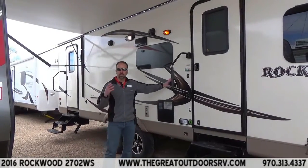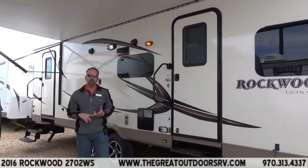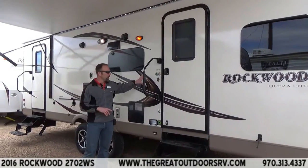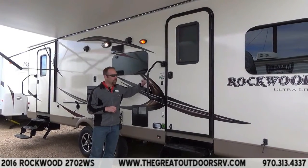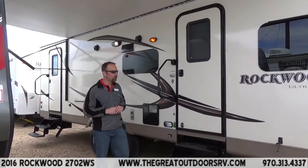Let's start with the key feature of Rockwood: the fiberglass, the pinch-rolled vacuum-bonded process. As we've discussed in our other videos, the vacuum-bonded process makes the wall a lot stronger and it's ten times less likely to delaminate. Super feature with Rockwood, and you're going to get that all the way around the entire coach.